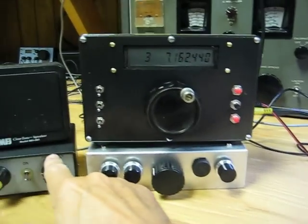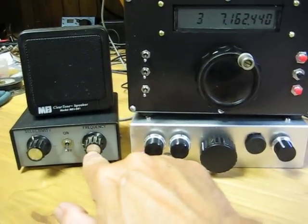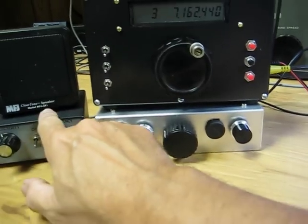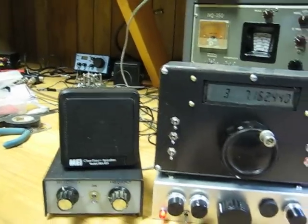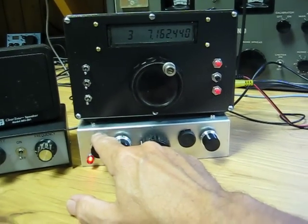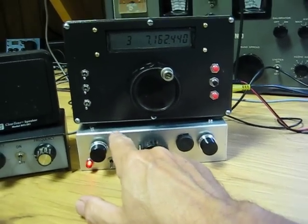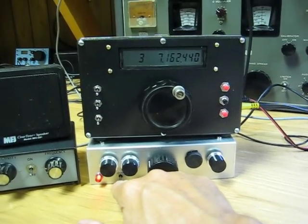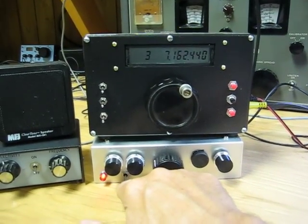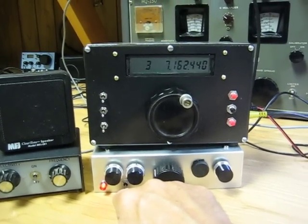And this is a homebrew analog audio filter — a very simple filter — and a MFJ speaker. This is the volume control. This is the audio filter that's built into the 1056, and I've got a bypass switch down here so I can bypass it and enjoy a real hi-fi type audio.